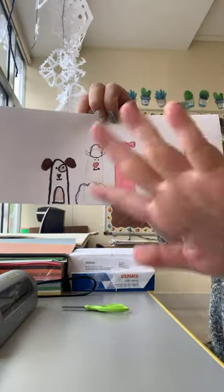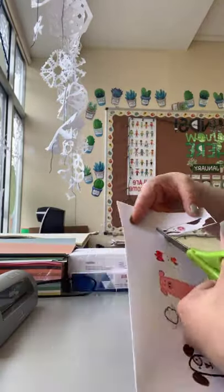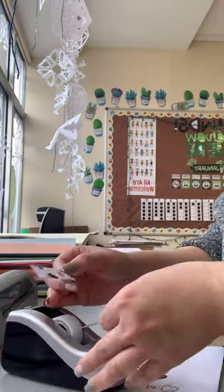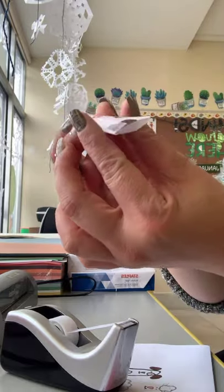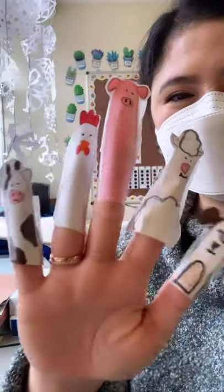We should have something like this — five farm animals! Now carefully put your thumb in the smaller hole of your scissors and cut around each animal. Once you're done, put tape on the side, fold it, do the other side as well, and then you can put them on your fingers.